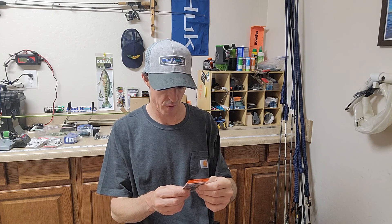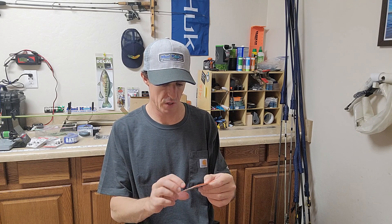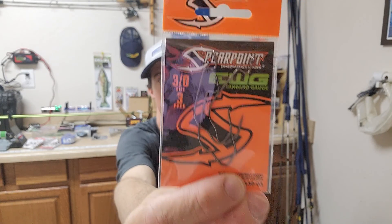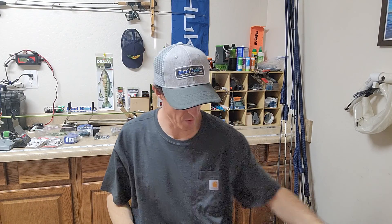We've got some Spear Point UWG. These are kind of like — I feel like they're trying to play off that trap or tackle hook that was out for a while. Some extra wide gap hooks there.